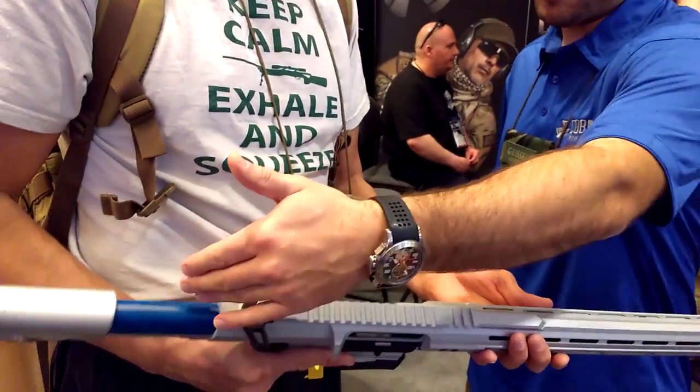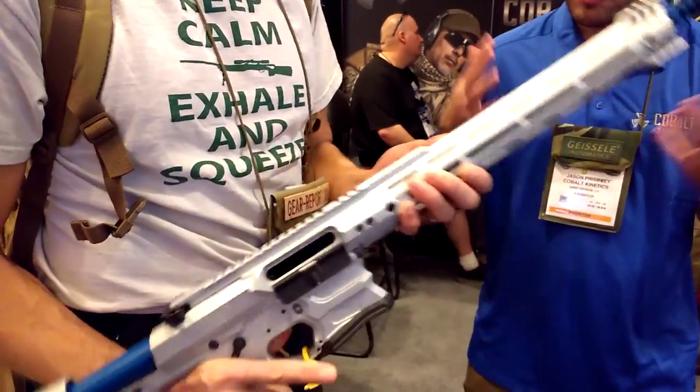It works with the standard rifle receiver. So it's not required to work with any specific standard.